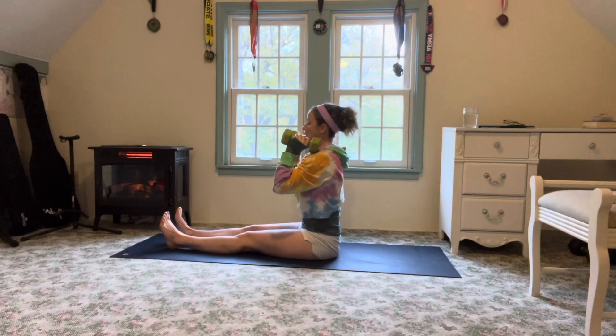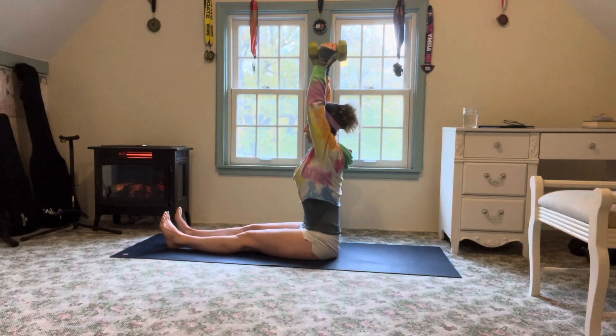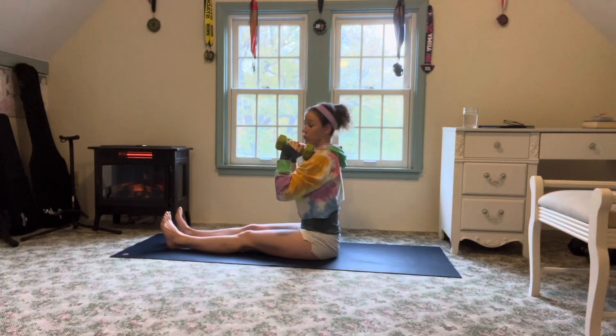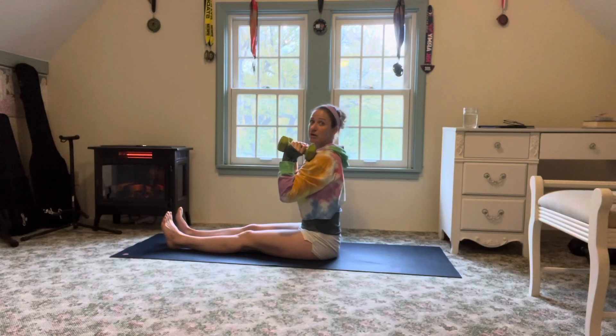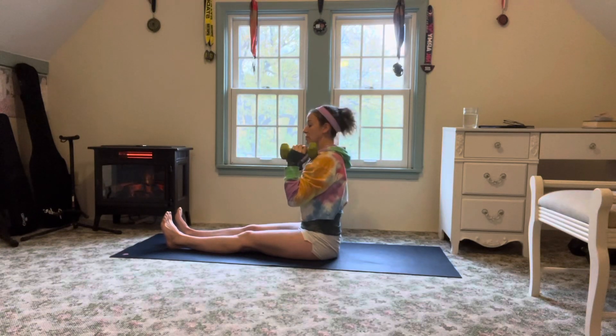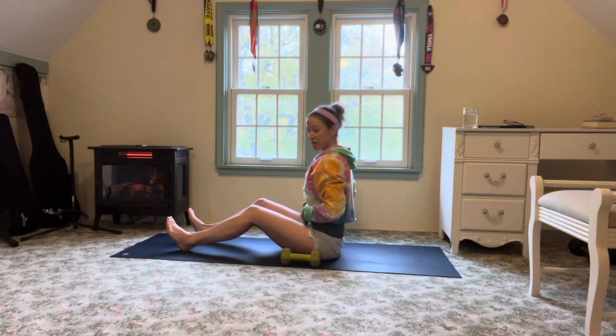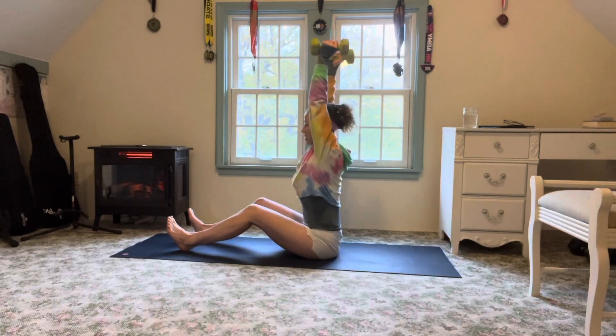As we press overhead, work to keep our ears in line with the shoulders as opposed to jutting forward. Because we're in the seated position, it will help maintain that core shape. But if you notice your low back starting to fire up, reset the spine so that you can really find that scoop in the pelvis, turning on the low core, and work from here.